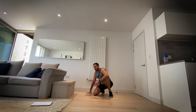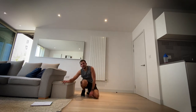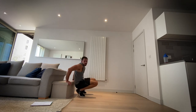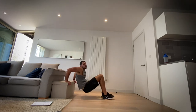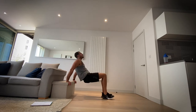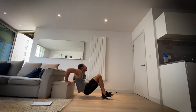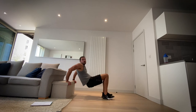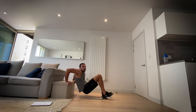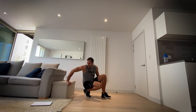Okay, back to the tricep dips — I'm struggling. In three, two, one, let's go. Three, two, one and rest.